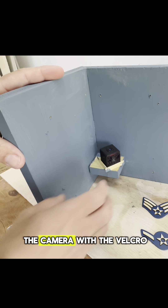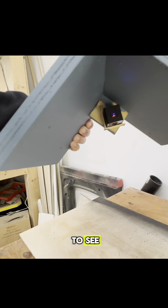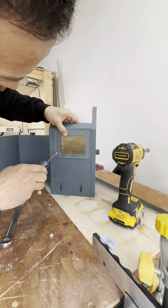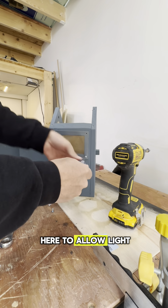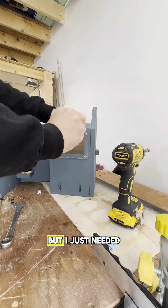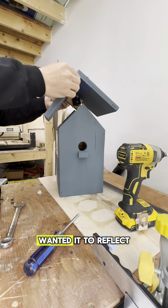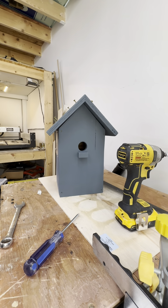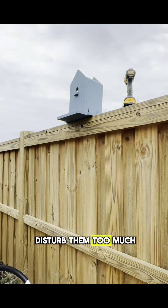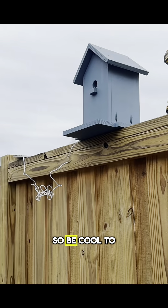Now I'm just installing the camera with the velcro onto the little mount location. It'll be pointing down so it should be able to see everything that comes into the birdhouse. This plexiglass window — I put this in to allow light in for the camera. It does have a night vision mode but I just needed more light. That's also another reason I didn't paint the inside blue — I wanted it to reflect some light. Now I've just got to pick a spot on the fence, away from the gate so we wouldn't disturb them too much. It's also in eyeshot of the window upstairs, so it'd be cool to be able to watch it.